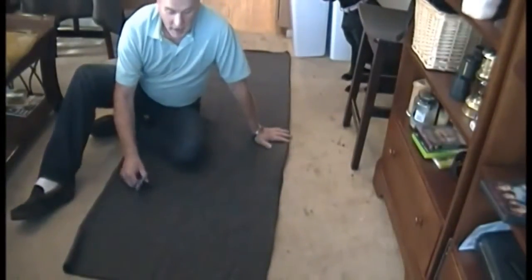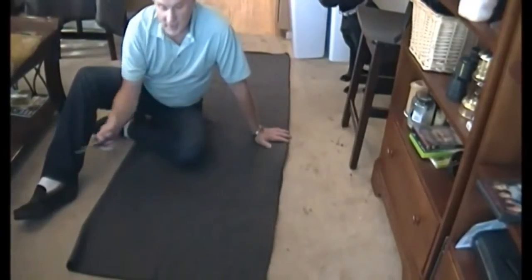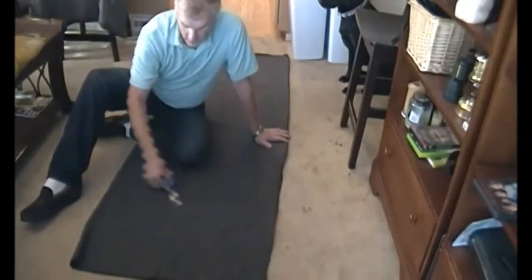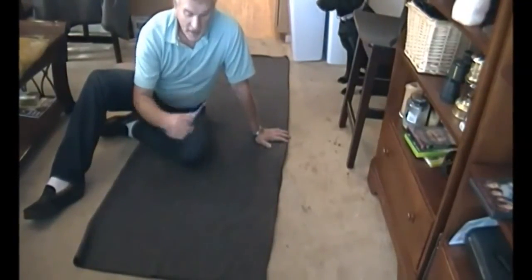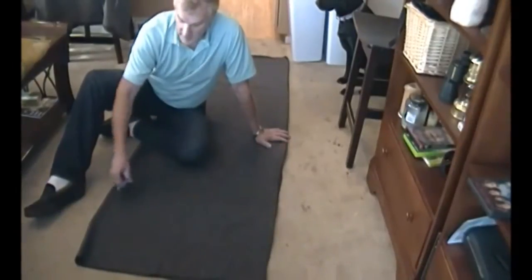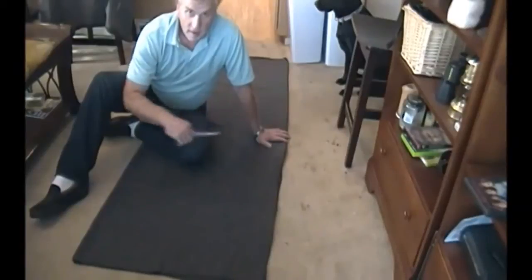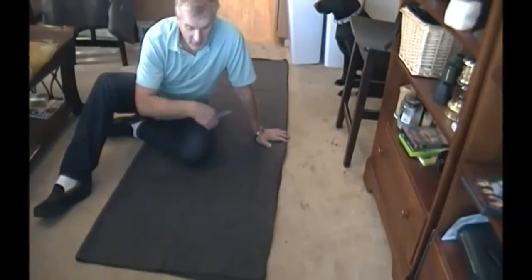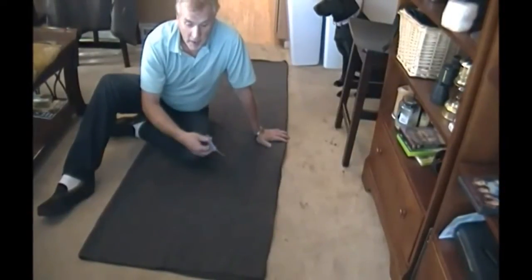Alright, so here is the blanket folded in half - it's 80 inches by 60 inches. I decided to fold it over so now I've got roughly 30 inches on here, and I'm going to fold that in half. So I'm going to cut down, basically cutting the blanket in half lengthwise, so I'll end up with two pieces 80 inches long by 30 inches - that's what I'm hoping to get out of this.